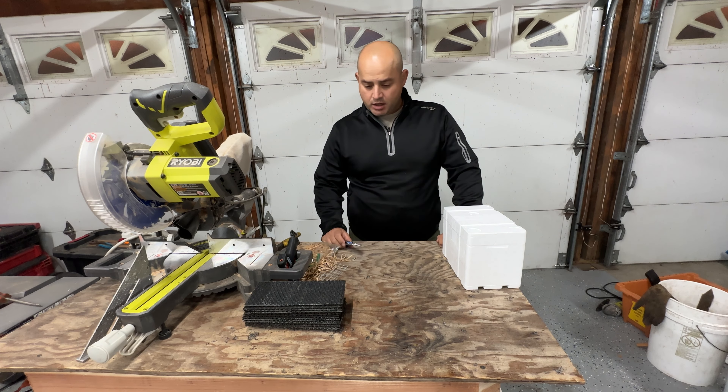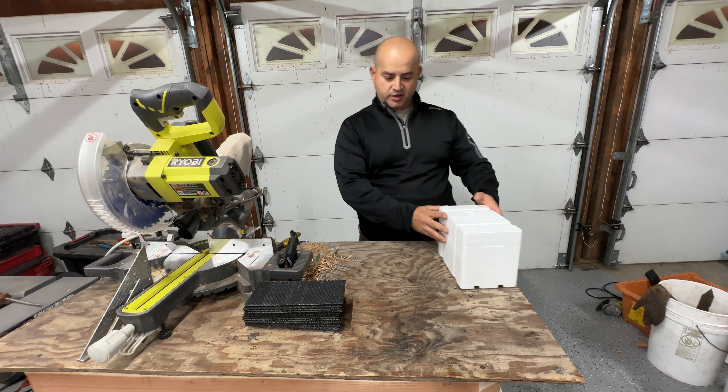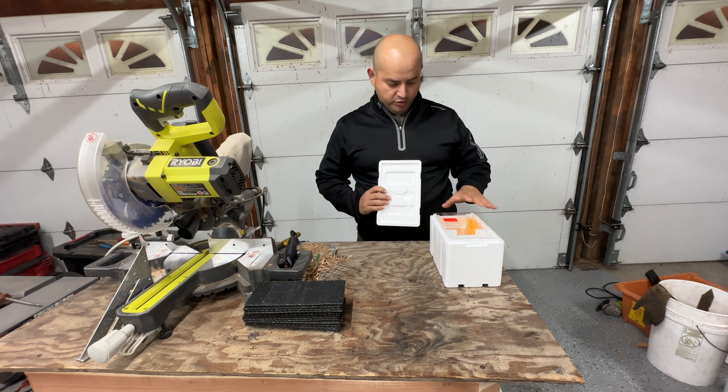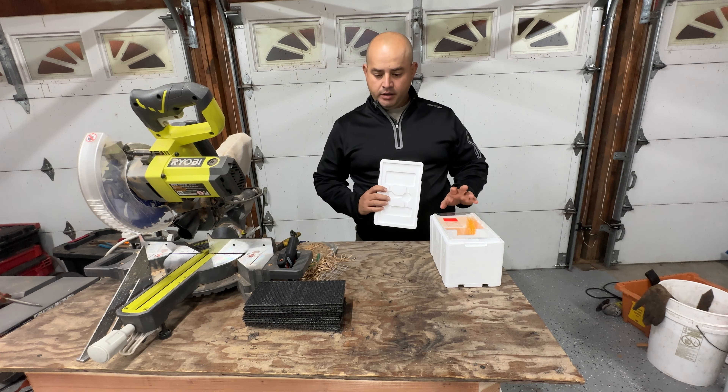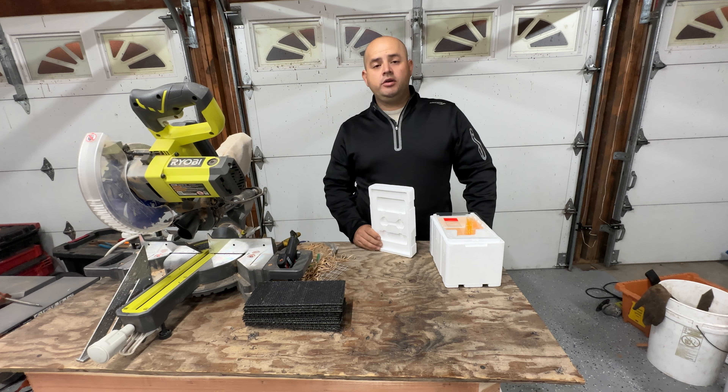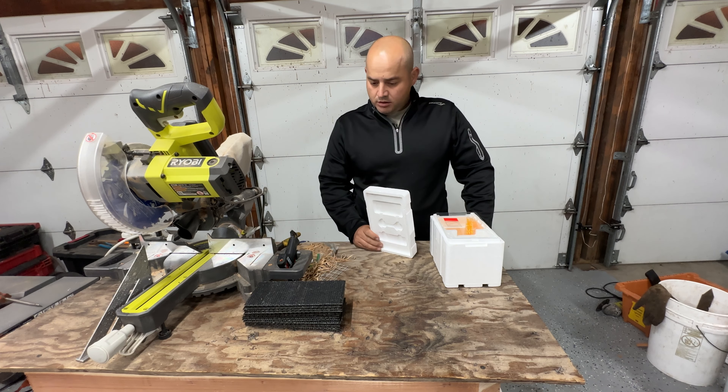I'll show you guys how to put this mini mating nook together from start to finish, what has worked for me, and what will hopefully work for you as well to make the job easier.